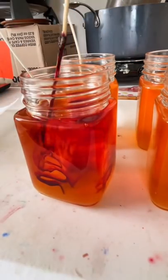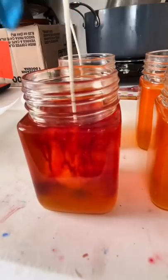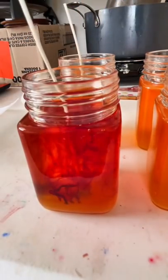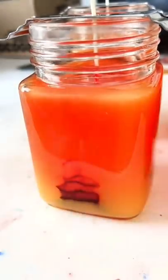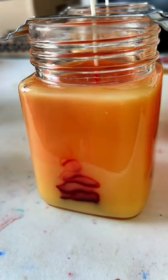Once the wax solidifies, it will leave behind a beautiful red swirl on the sides of the jars. The main candle wax will look orange until you burn the candle and then the red dye will mix with the orange candle.